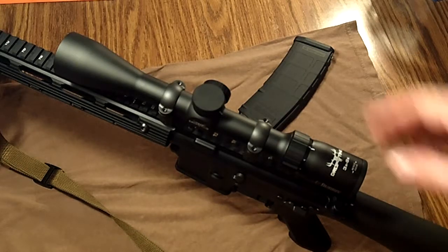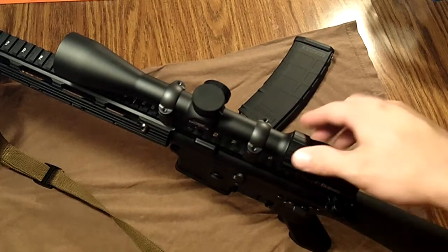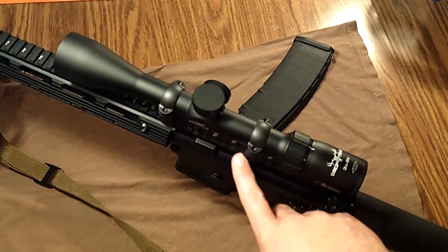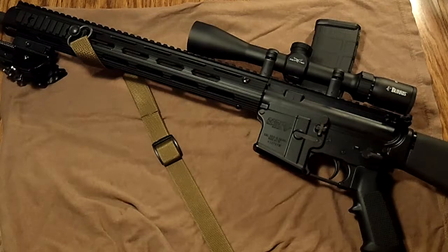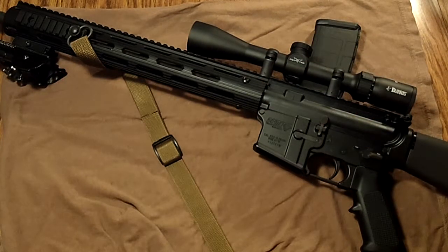I'll cover more of that in the update video, but it's a great scope — I really love the reticle. I haven't had many chances in recent years to do really long-range shooting at 500 or 600 yards, but at 100 to 300 yards it's performed superbly. I'll have targets to show in the update video. The hash marks on the Viking Tactics monolithic rail align with the hash marks on the FN receiver, which is a really nice touch. The scope rings are Leupold high-set rings, by the way.